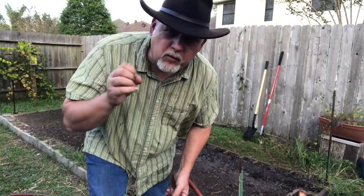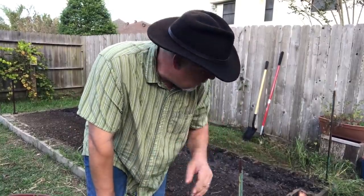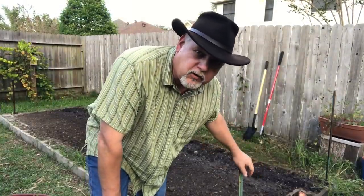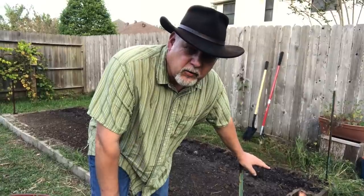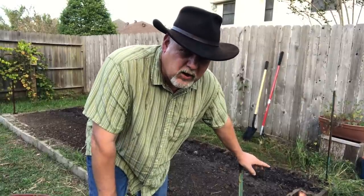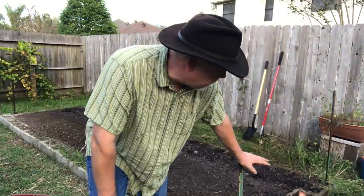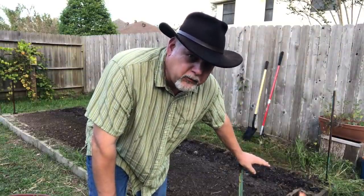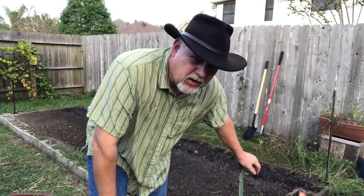I've watered them in really well. I want these things to be sitting in moisture. I've put them in the evening so they can sit overnight — there's not going to be a lot of evaporation. These peas, while they're hard and dry, need to absorb a lot of moisture in order to wake up that germ so they can germinate. I'm going to keep watering these and keeping the soil moist until I see them come up. That's as easy as it gets. Now we've got to think about trellising.